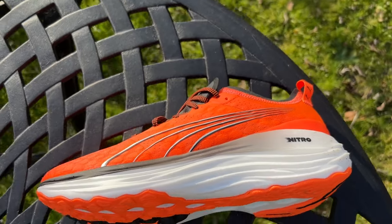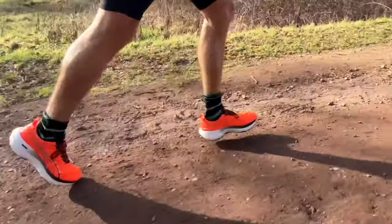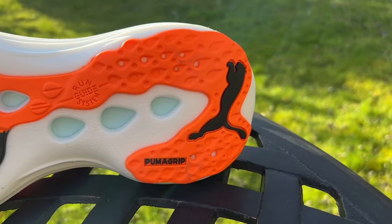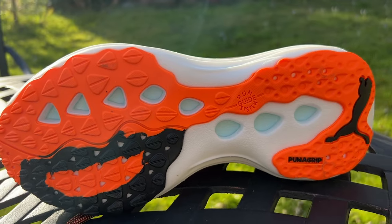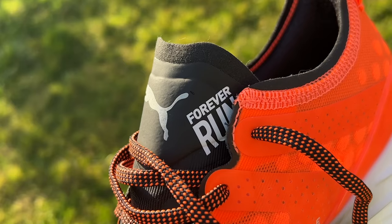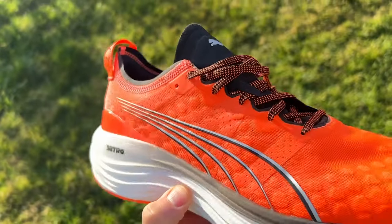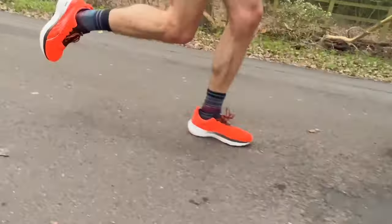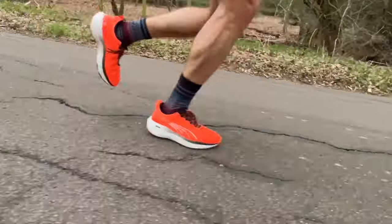My first run in the Forever Run Nitro was just 10 miles, pootling along roads and some light trails. Puma's Puma Grip outsole comes into its own there — you can go onto those light trails with no problem and you're going to have good grip. Since then, I've used it for a few easy runs with one run where I tried to up the pace a little bit. It's not completely lacking in versatility. It's not quite as high-stacked as things like the Invincible or the ASICS Gel-Nimbus 25, but it's not far off, and it's certainly a lighter, nimbler, faster shoe than those. It's a little big, not a fantastic all-rounder, but it will work as an okay all-rounder, especially if you're a newer runner looking to pick up one shoe with a little bit of stability that you can do a bit of everything in.